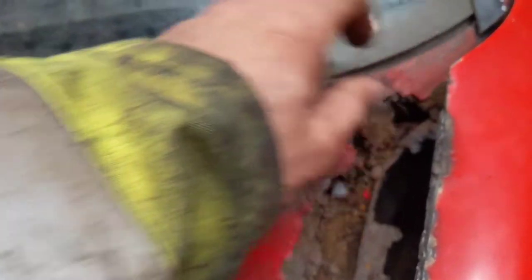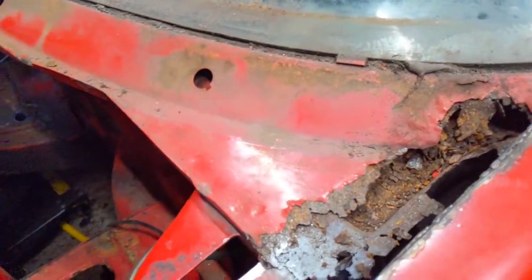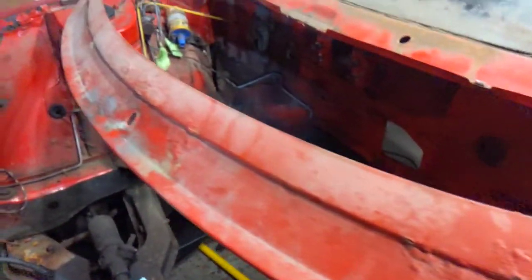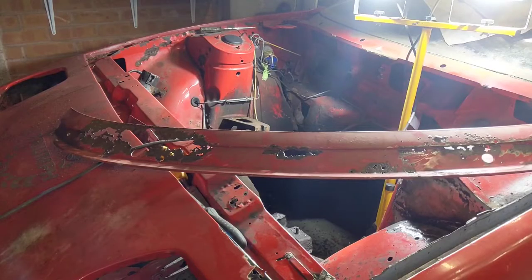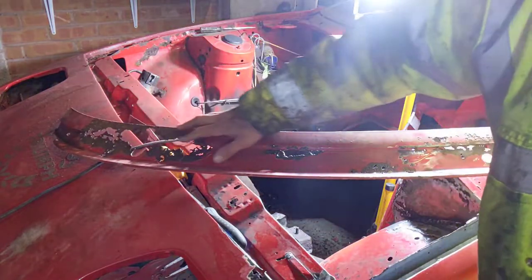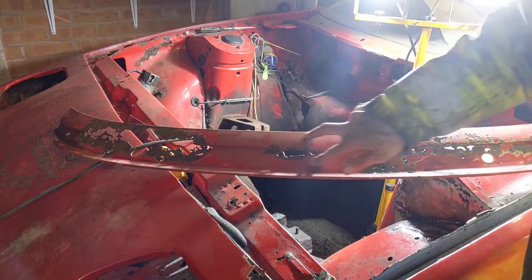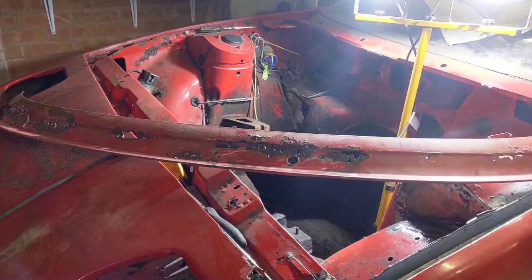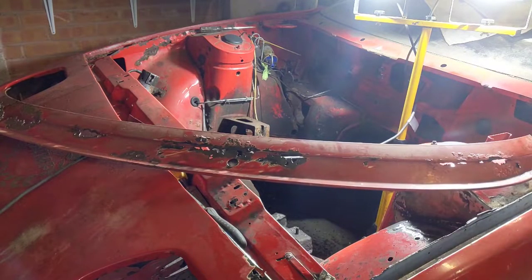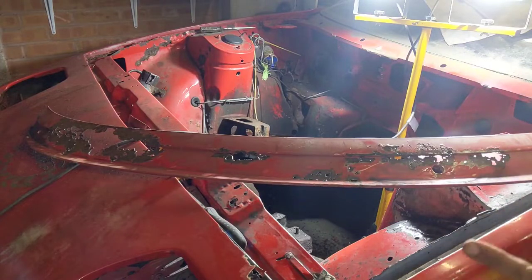We'll clean out underneath whilst we're doing that, but we're not going to do that until the windscreen's out so we don't damage it. I'm going to start now by trying to clean this off. After doing a little bit of cleaning — it's as it always is, I do like to stay optimistic — but I'd have to replace all of this, all of this, all of this, and this bit as well. It's quite substantial.